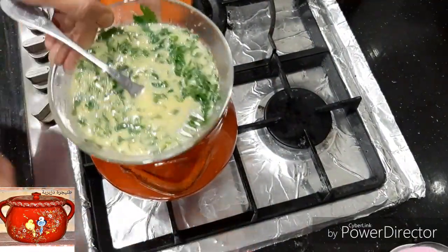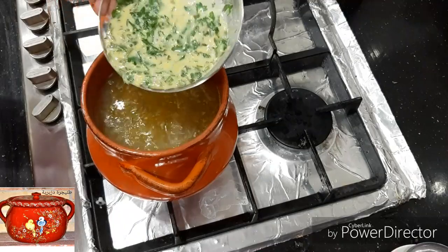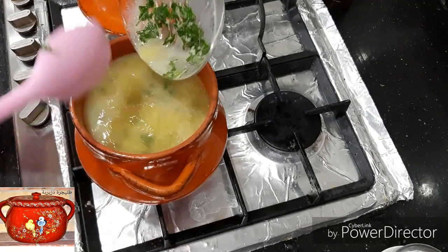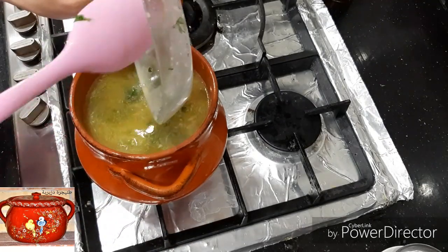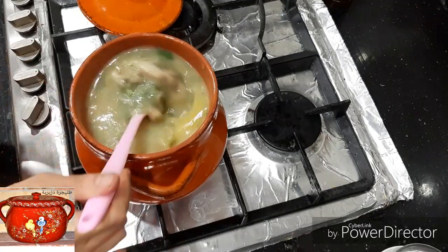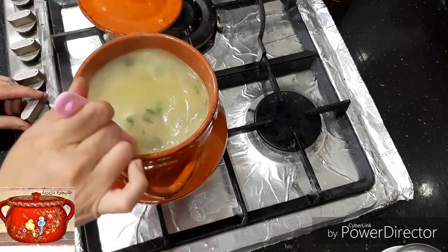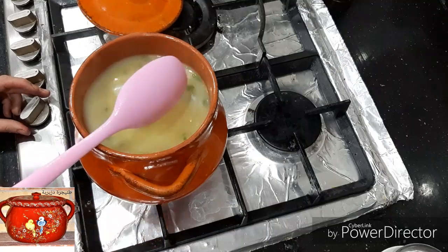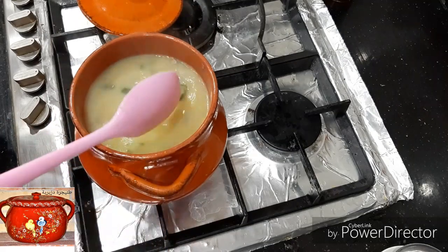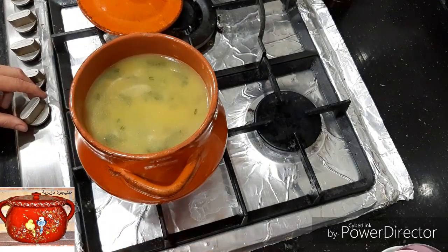[The soup is simmering. The solution/soup will take about 5 minutes. The presenter describes adjusting the texture and quality. The soup achieves a beautiful white color - 'couleur blanche' - this is the characteristic white shorba, with a beautiful texture.]